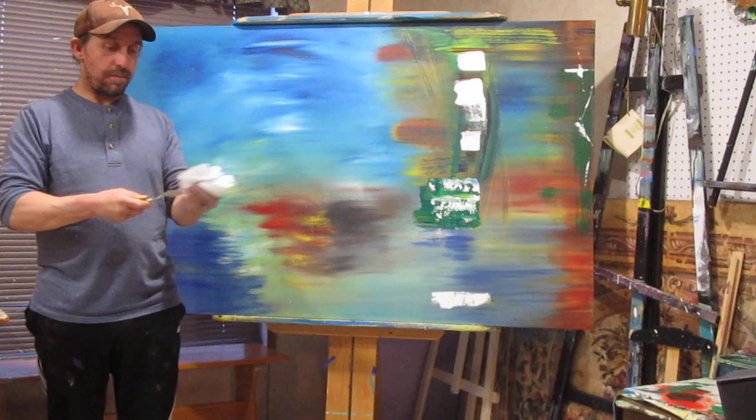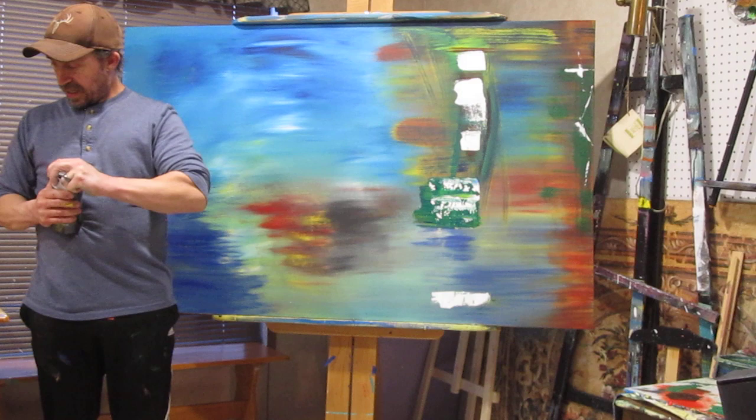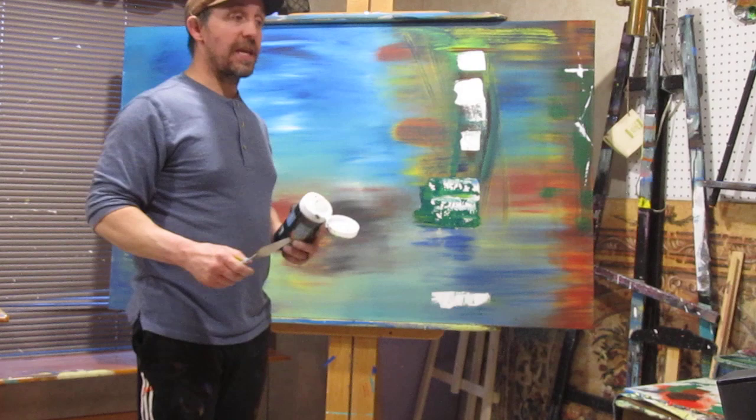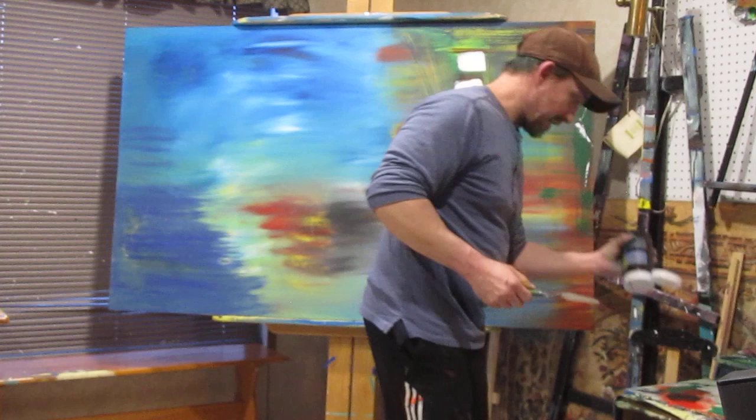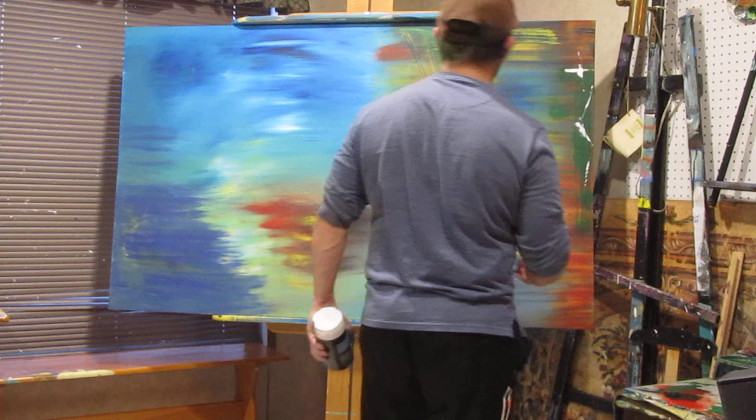So now we've got our white where we want it. We're going to go ahead and get some black — go black where we want it here for fun. It's the Incredible Hulk! My son has quite the hand. Show him your hand, buddy. That is serious — a serious green hand. Got to have some fun.